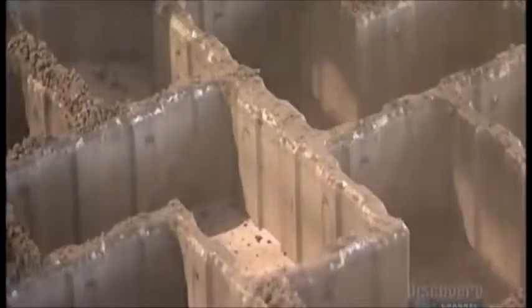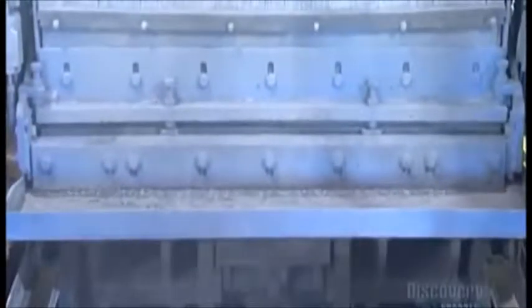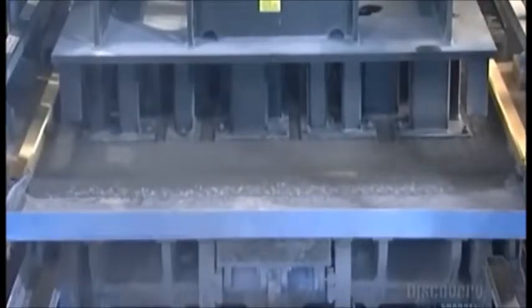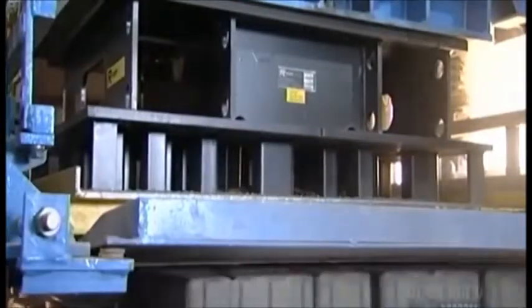Hydraulic cylinders lift the mold, leaving the pavers on the press board. The press board slides out, and the mold once again gets filled and makes another 50 paver stones. It only takes about 10 seconds to mold, compact, and release a batch of pavers.